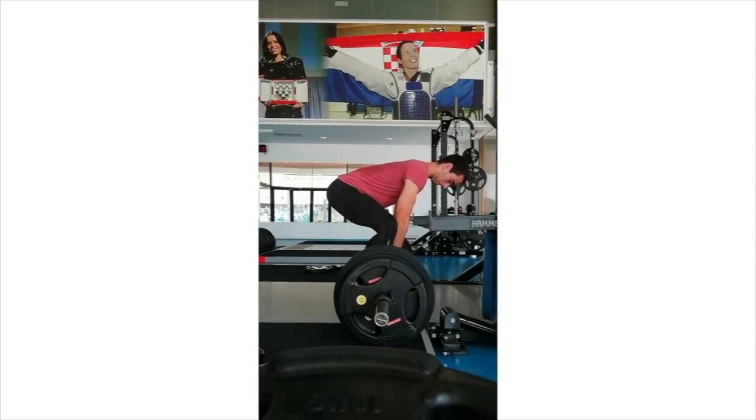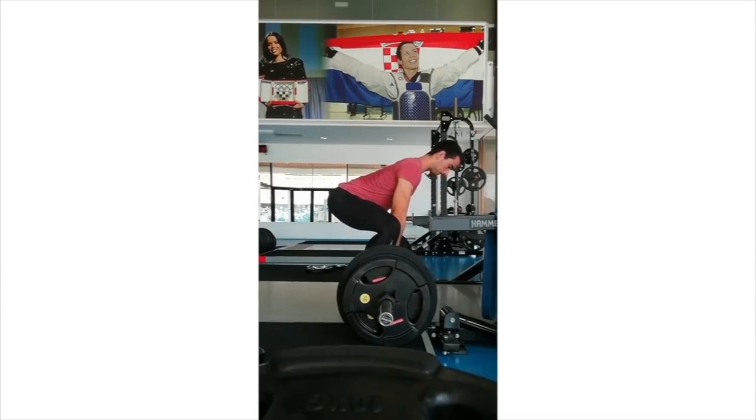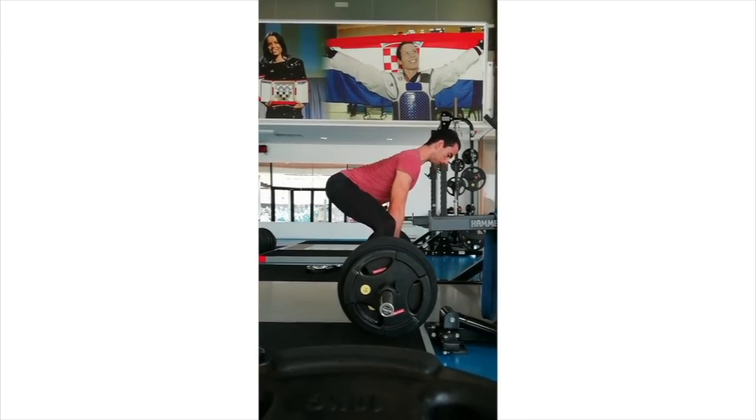Moving on to the next conventional pulls. What kind of gym are you in right here, my man? What is this mural on the wall? Czech Republic? Maybe Croatia? I think it's Croatia — don't quote me there.